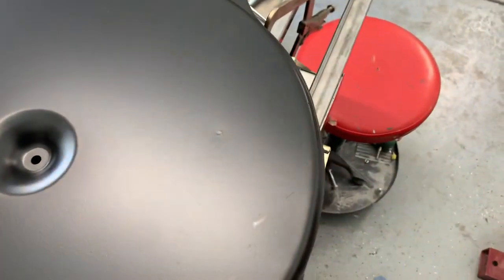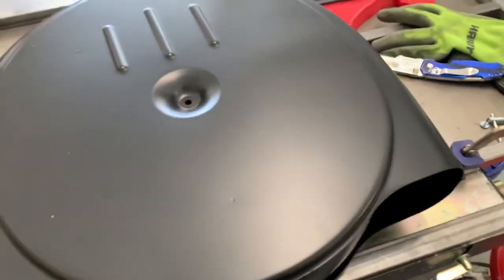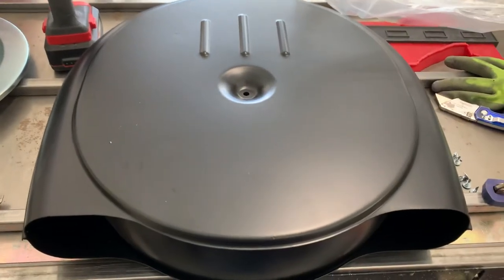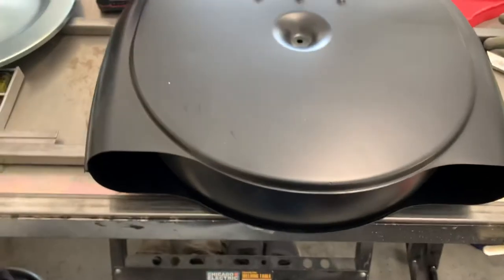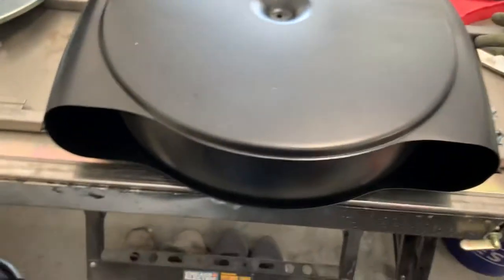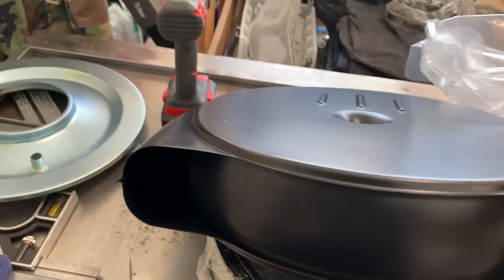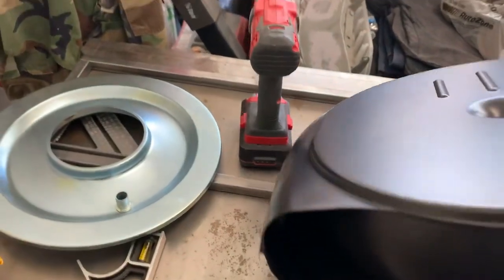I like the look — normally I only go Ford or non-brand-specific, but I like the look. I think it's going to look really good on the pickup, on top of the Sniper EFI throttle body. It's got these two mean-looking inlets. Not bad — it's heavy.